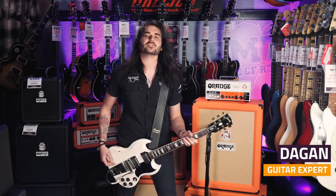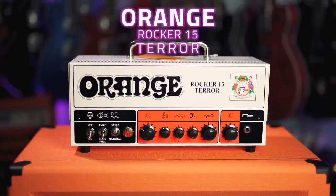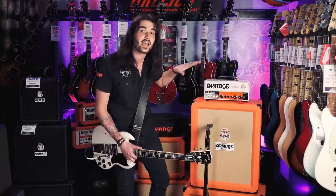Hey guys, it's Dagan from PMTVUK, and this is the brand new Orange Rocker 15 Terra. Essentially, this is the Orange Rocker 15 in a Terra form, same as that lovely Tiny Terra. We've all grown to love the Rocker 15 over the past couple of years, people have been drooling all over it, so this is it in a Terra head form.